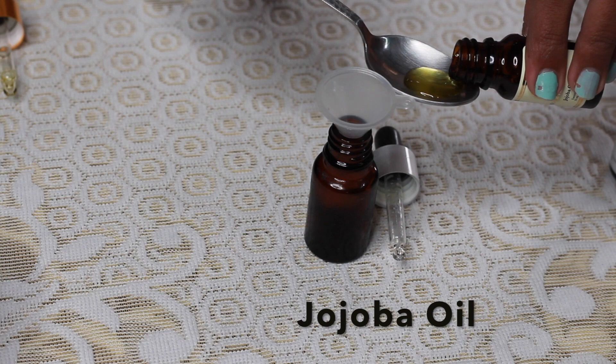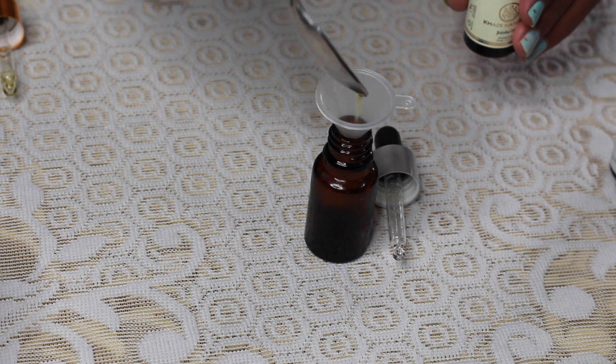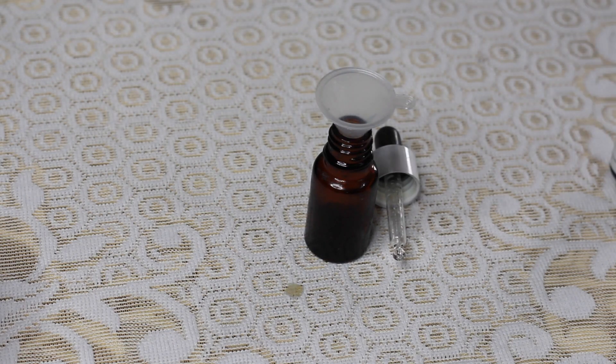First of all, I am going to use about 3 teaspoons of jojoba oil. This will be available on any website or beauty store. This will help you to maintain your skin.